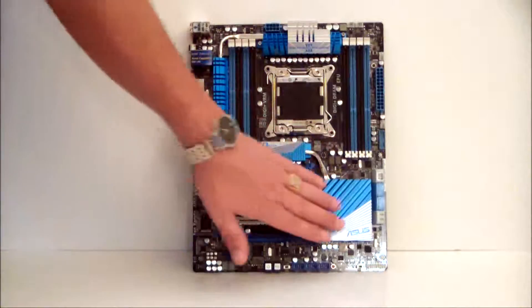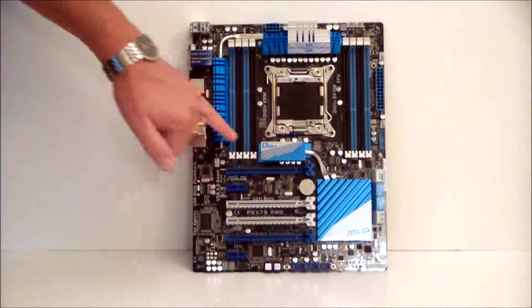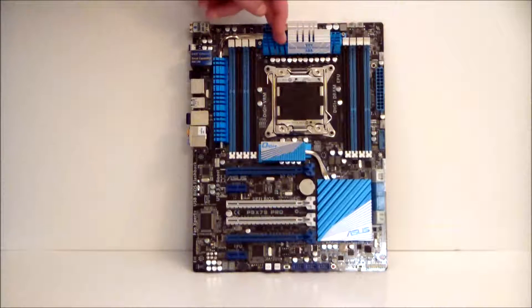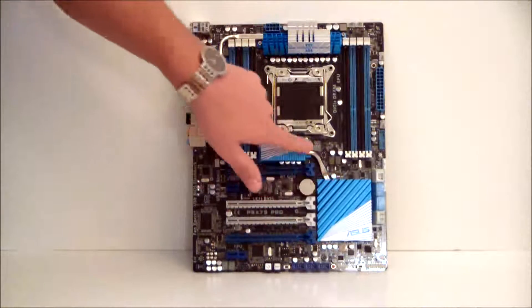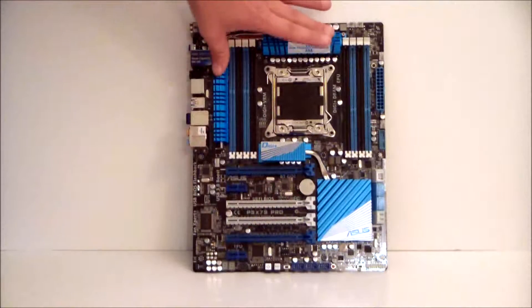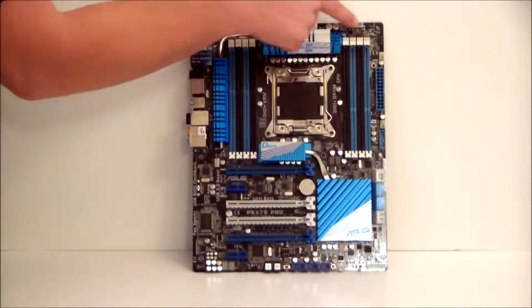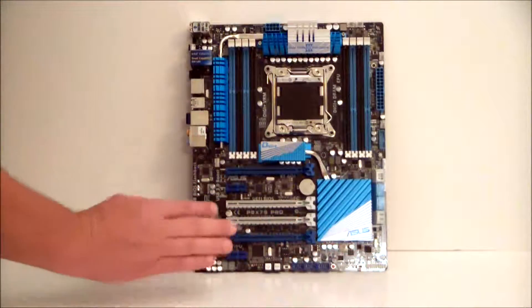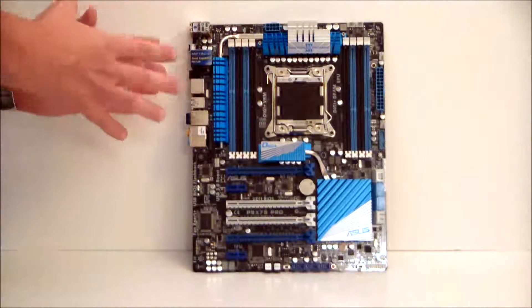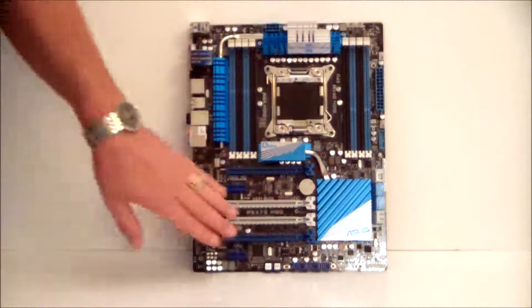Let's take a quick look at the board. We have some very nice heat sink setups — you've got your south bridge, PCH, going up to the side where your MOSFET is, and of course your PWM or VRM up on the top. This is all connected via heat pipes. When we go across the board, we will see that there are a lot of fan connectors — this board gives you up to seven fan connectors, so if you need to cool off your system, you'll have the availability to hook up a lot of fans to these headers.